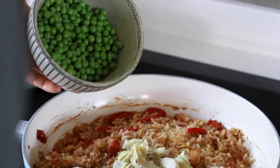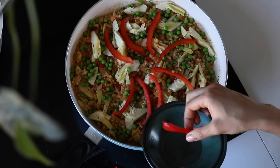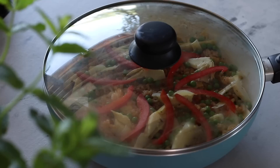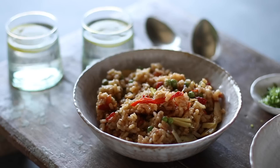When the rice is cooked through, stir in half the chopped artichokes and half the thawed green peas. Add the other half of the artichoke hearts and peas to the top along with the reserved bell pepper slices. Remove the pan from the heat, cover with a lid, and let it rest for about 10 minutes — this resting period makes all the difference in taste and texture, so try not to skip it.